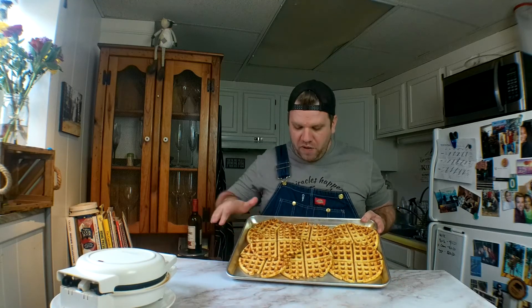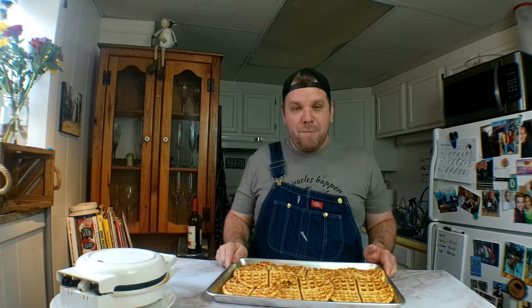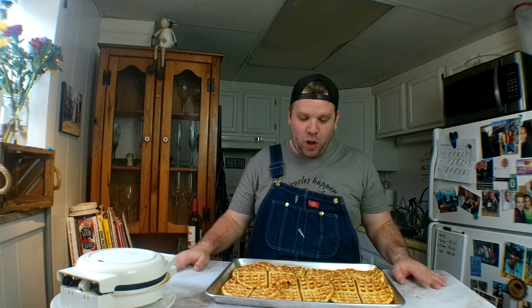Alright y'all, I have all of the keto waffles now on this cookie sheet and it made eight waffles the size that I did. I'm going to go ahead and put them in the freezer for about an hour, and then once they're hard I can put them in Ziploc bags — kind of like your own Eggo waffle, which is pretty cool.